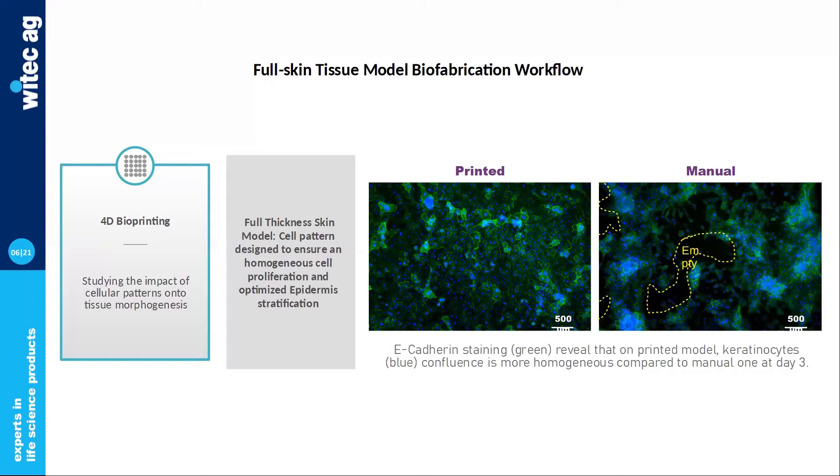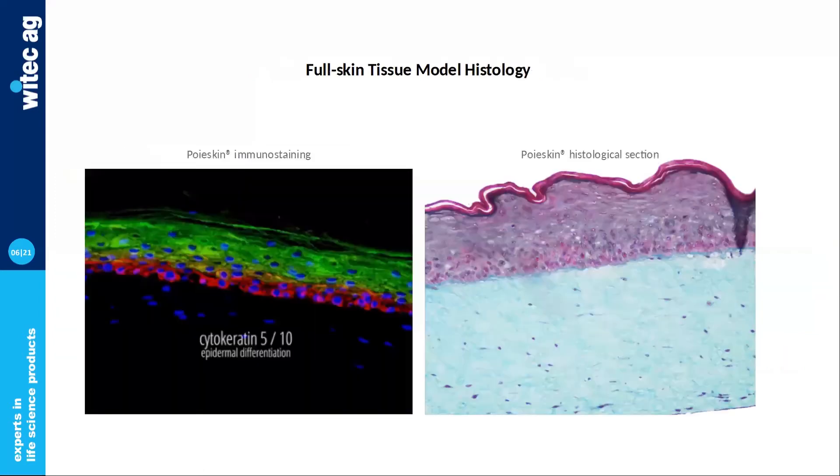This makes various keratinocyte functions emerge over time or not. Here is the result after maturation of our skin model: a nice histological section showing homogeneous cells and well-oriented basal layers, presence of granular cells and stratum corneum. We can also see immunostaining assessing expression of epidermal differentiation markers like cytokeratin 5 and 10 and the proper location of both of them.